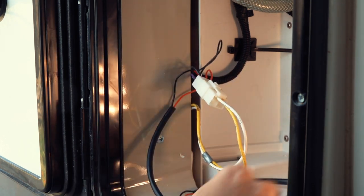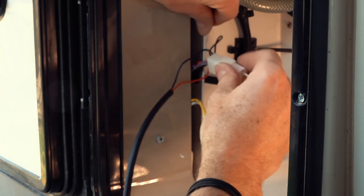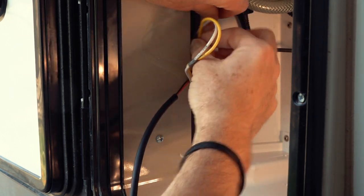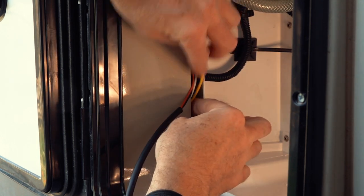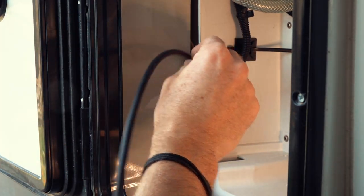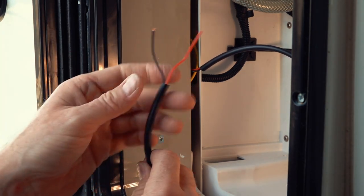With that in place, I connect the plug and tuck it all in. The other side of the cable now goes to the fan.